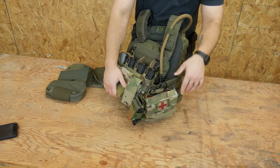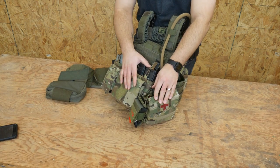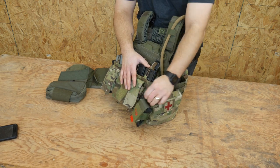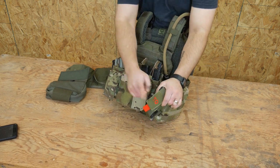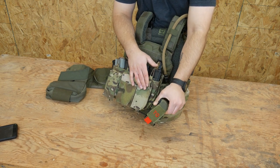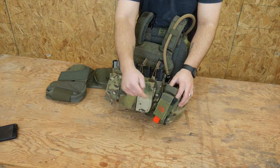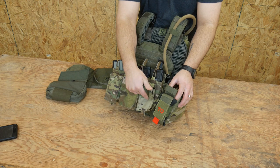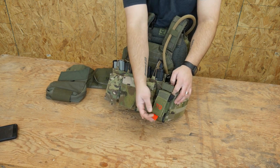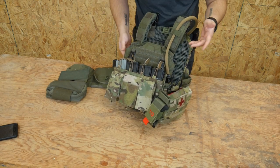On this side is just my IFAC — all the basic IFAC stuff: bandage, chest seals, scissors, gloves, whatever. I do keep a tourniquet here in this little TQ pouch. I don't know if I like this — it's just a cheaper thing I got off Amazon. I might get rid of it. I was running the tourniquet in the main pouch and I might just go back to that to save the weight. I just don't like this red; it's kind of garish. But we're still figuring that out.